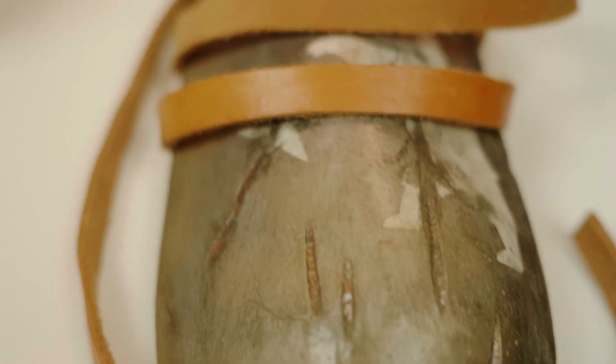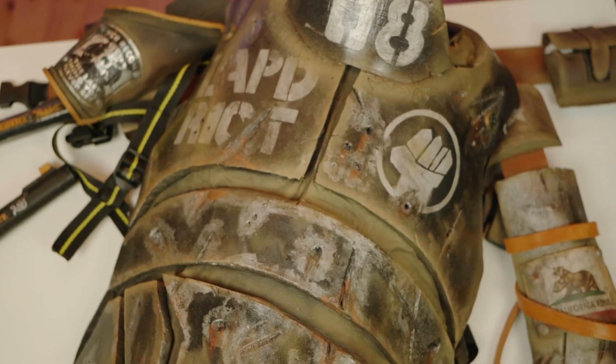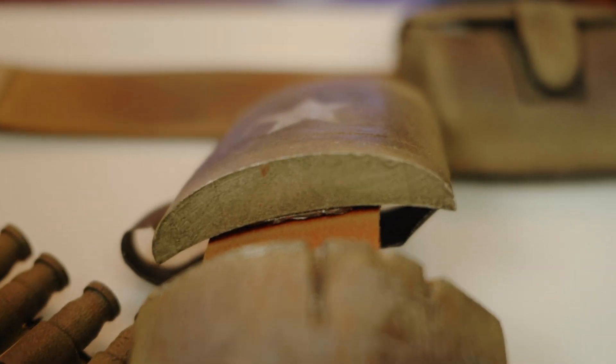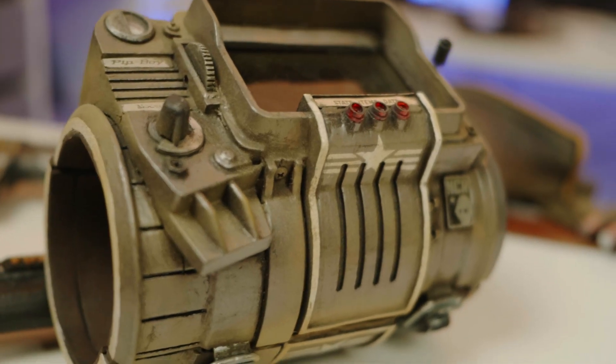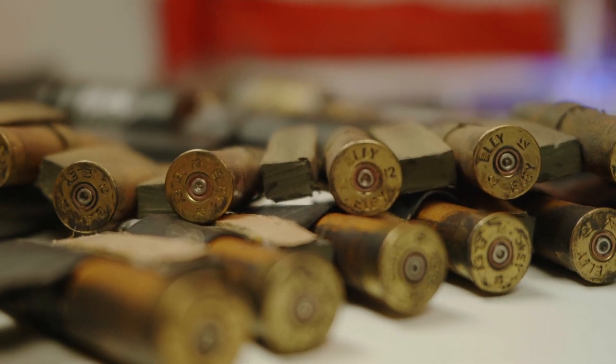Then I took body filler — the kind they use at the body shop where they repair cars — and filled all those gaps and smoothed it out. To be honest, it doesn't have to look perfect, especially on these props where they have to look very used with all those battle scars. I wanted to achieve a cast iron look, so I didn't want a very smooth, plain surface.